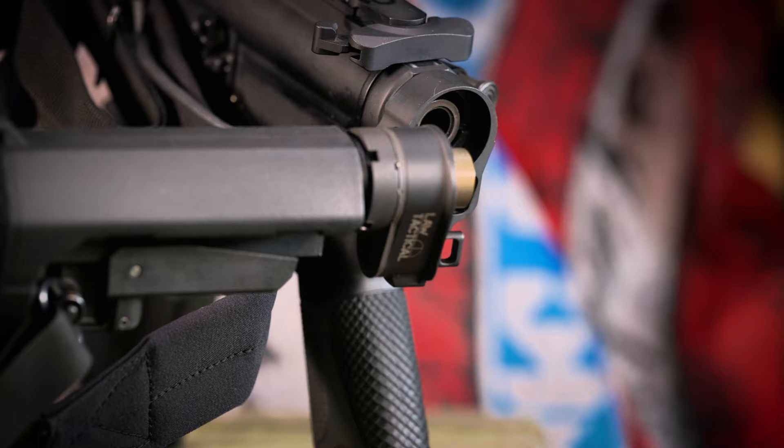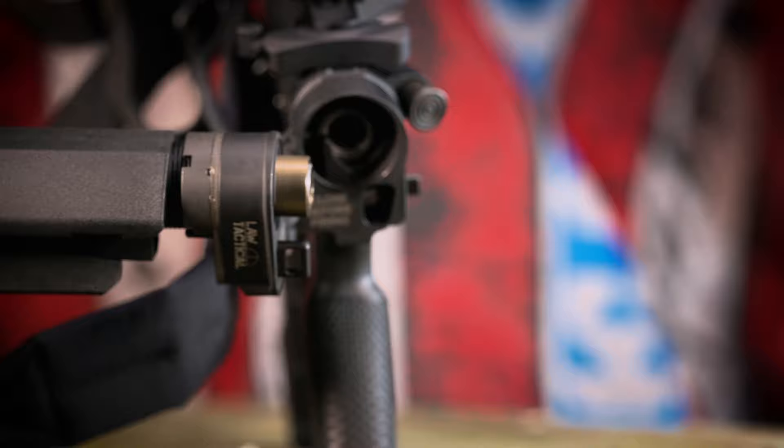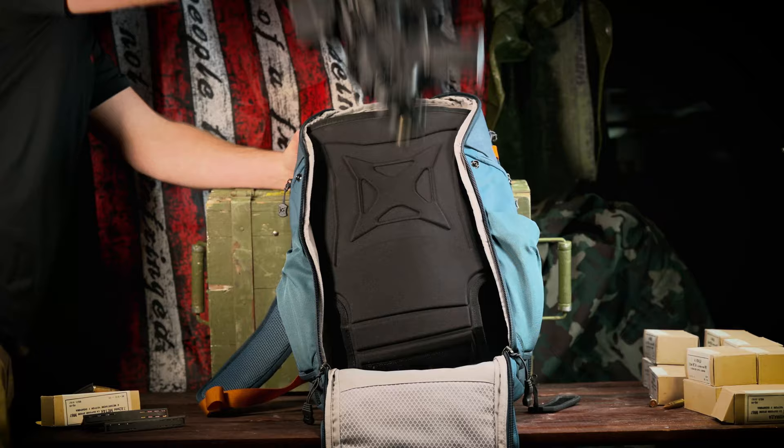Now, that said, if you need that capability, even if you have to then deploy the brace or stock and manually chamber the round, odds are if you shot with it folded and felt it was necessary, you very much needed it. And good news is, you can get it back in action pretty quick.